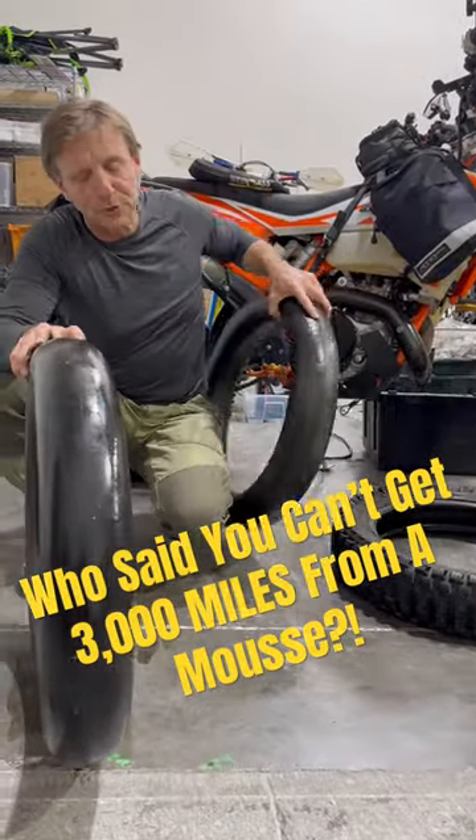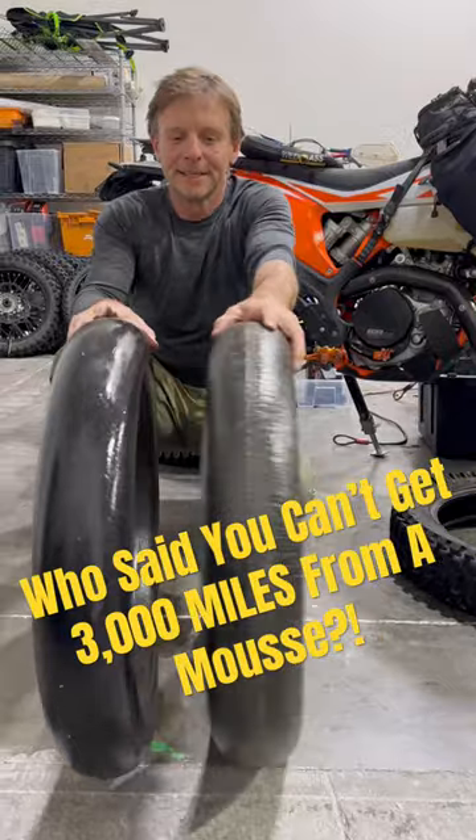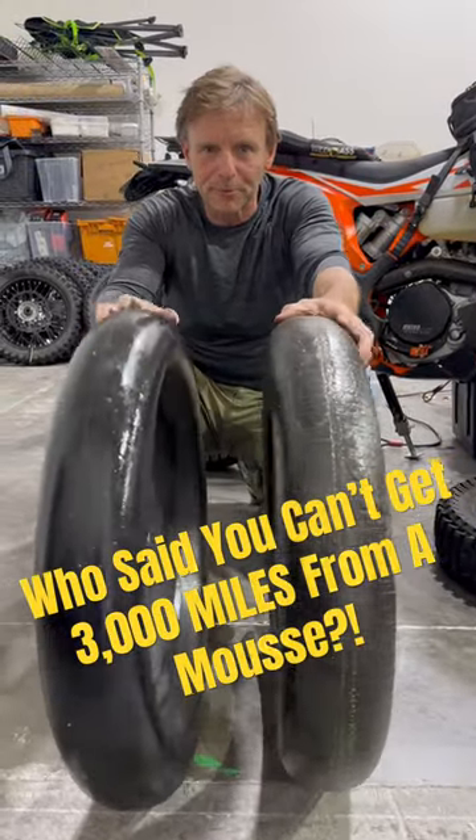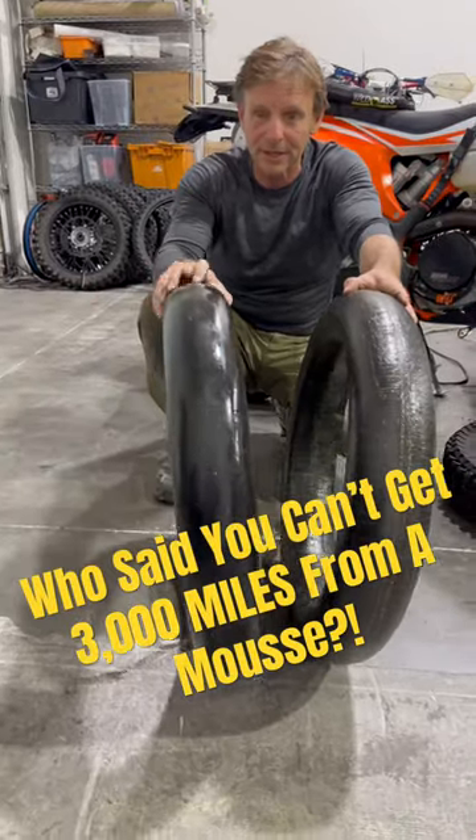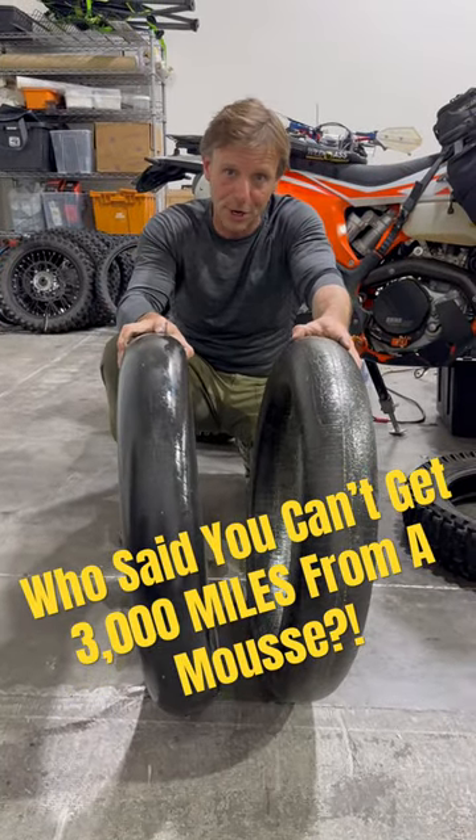Now if I compare it to a new mousse you can see that they're pretty much identical, and I think we could even get a few hundred miles more out of this one, so there you go.